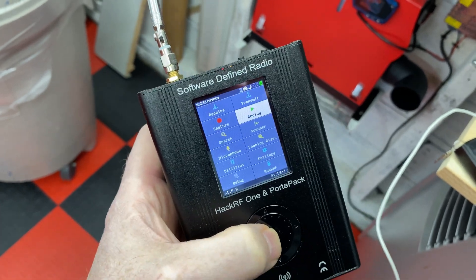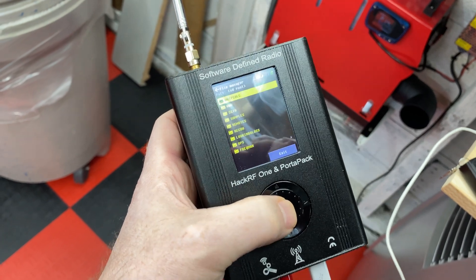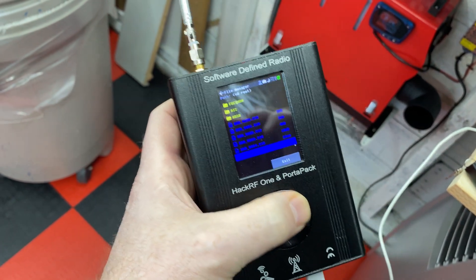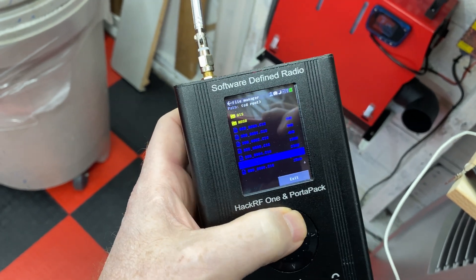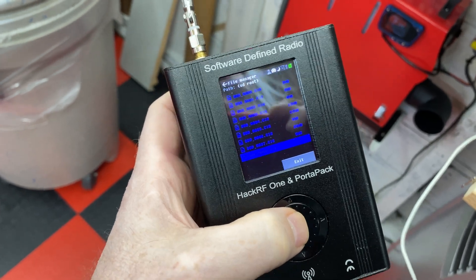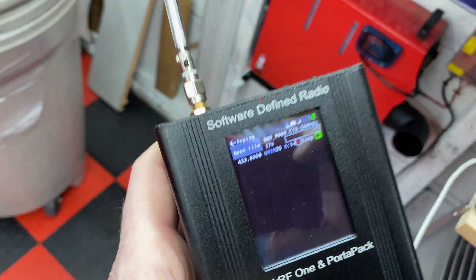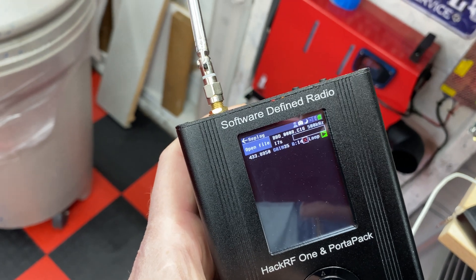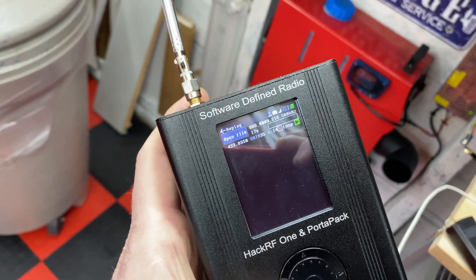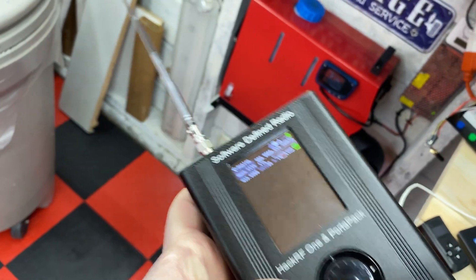Okay, figured out how to do the replay on the HackRF now. You've got to go to open file and then scroll all the way down — here's where it's storing my files in the main directory, and these are all the ones I've captured today. This most recent one I captured: I did a power on and then a power off. If we play this back at 433.8 megahertz, this should in theory turn on the heater and then turn it back off again. So let's see.